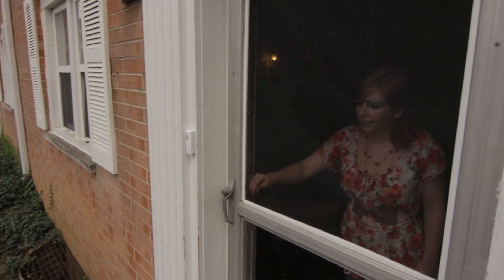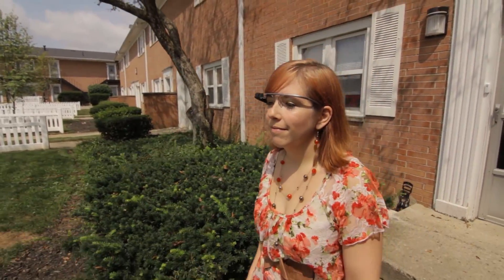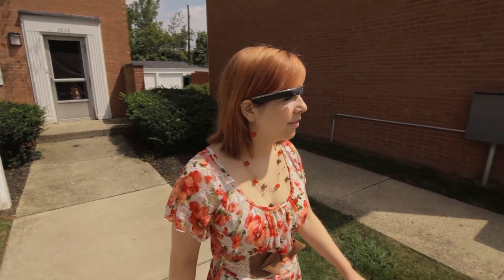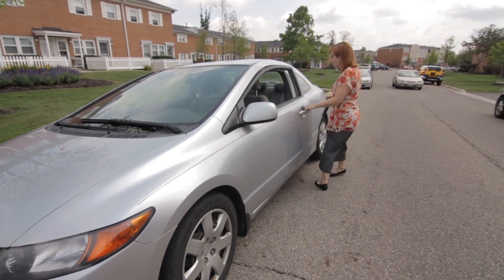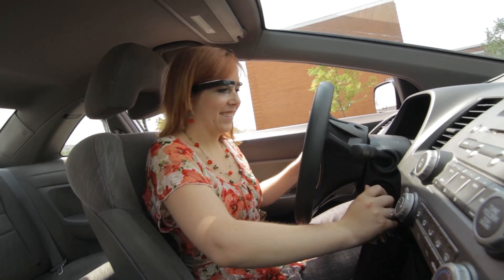I do wear Google Glass in public in my free time also. Some people who have the courage come up to me and ask if those are Google Glass — they get really excited. They've heard about them and never gotten to see them in person. They always want to try them on and take a picture of themselves wearing them, more than they want to know how they work.